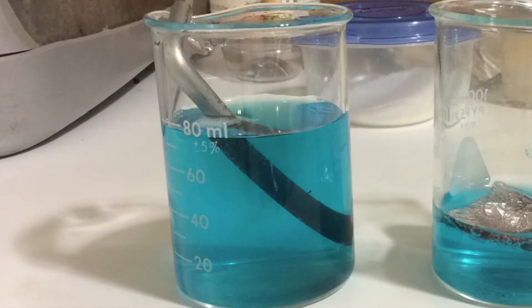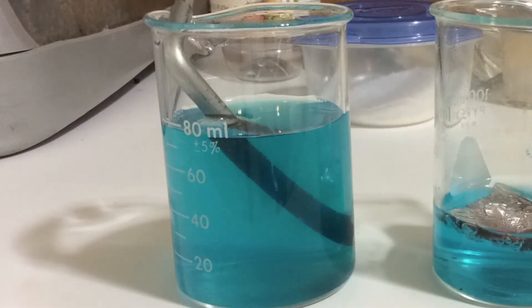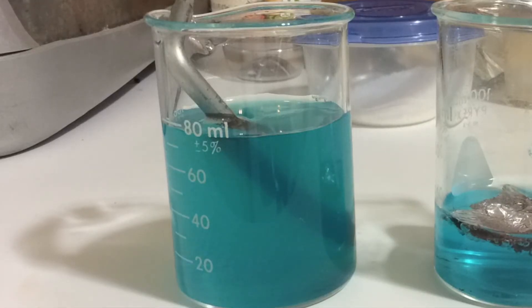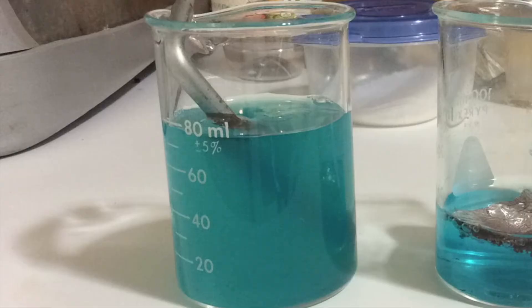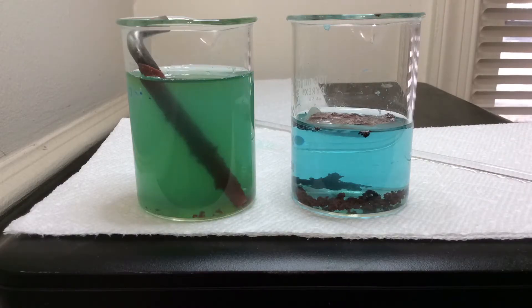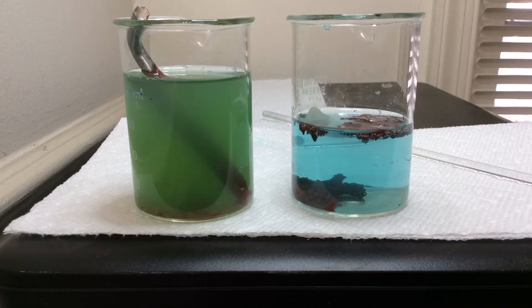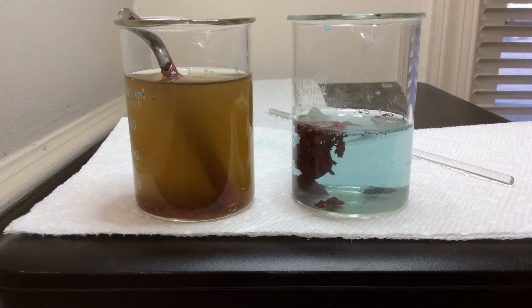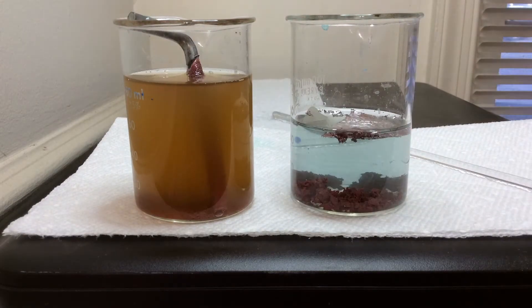A close-up reveals a colored solution which turns out to be yellow, coming from the iron. The yellow is caused by iron(II) ions in solution. Over time that yellow solution mixes with the blue solution, producing a green solution. In both cases the blue copper ions are now precipitating out of solution as metallic copper.